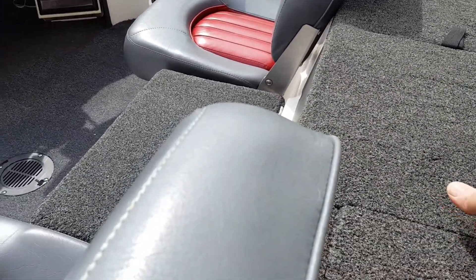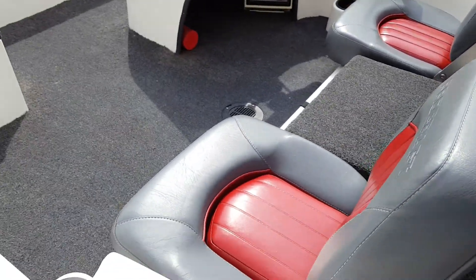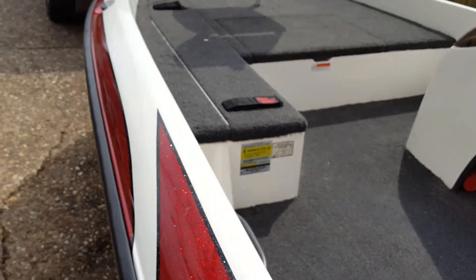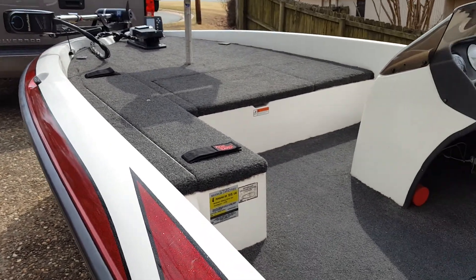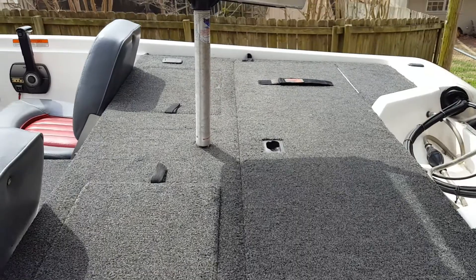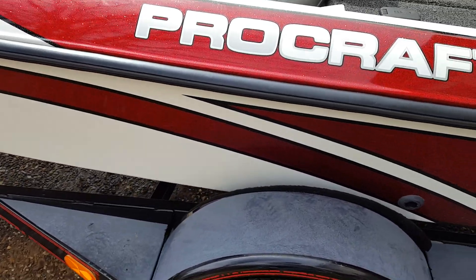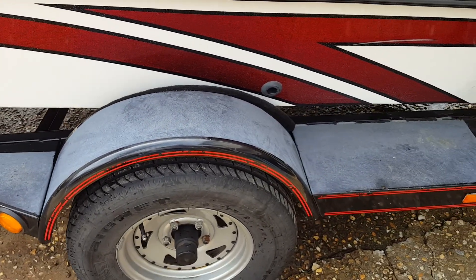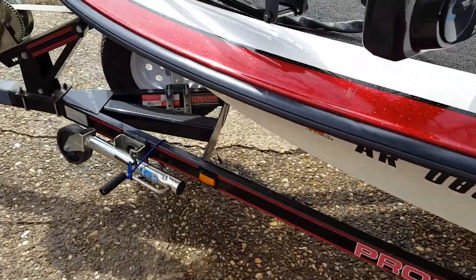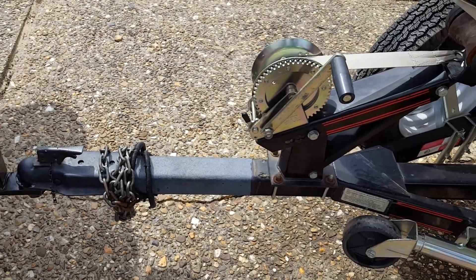The boat has two live wells, one on each side. It has Atwood rod holders — two here and two in the front if you're going to do some crappie fishing. I've also added rod savers both front and back. A friend of mine who worked in the aircraft industry got me some wing walk material — what they use in the airline industry — and it's on both wheel wells and on the front, so when you're loading the boat you can easily step on it and you're not going to slide around.